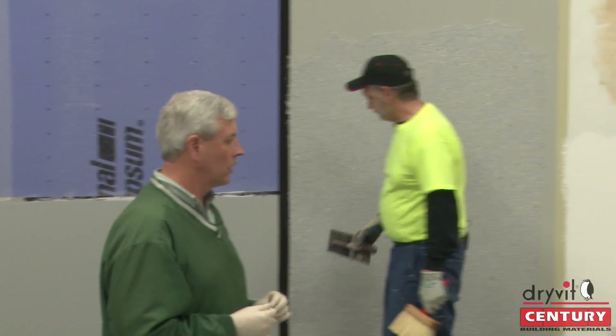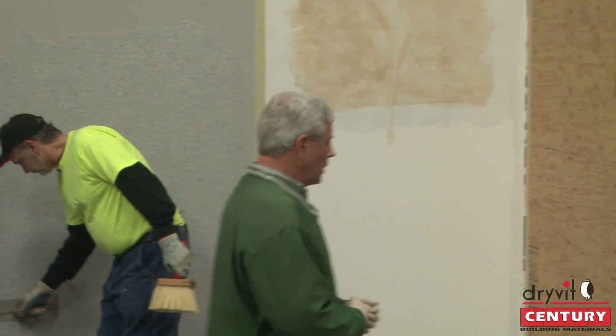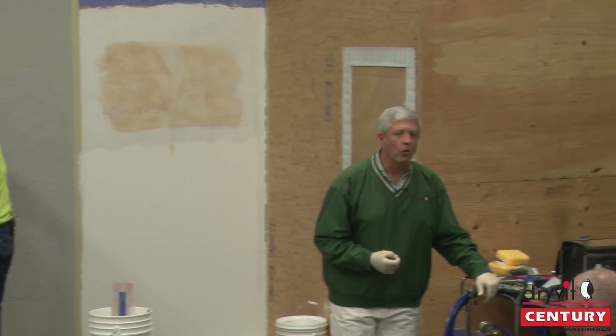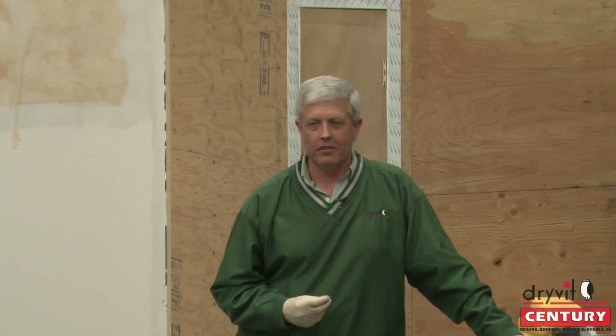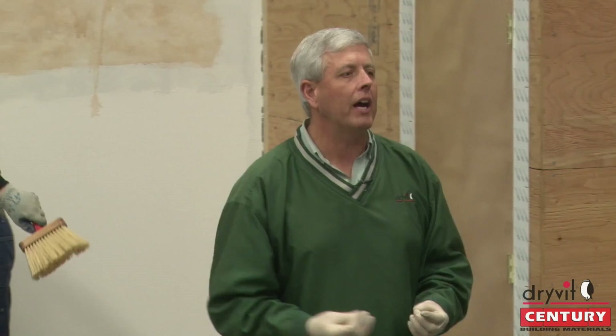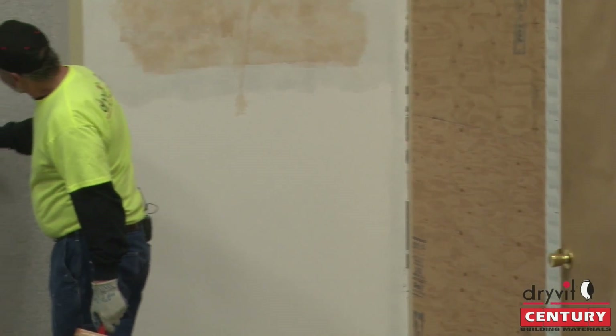Large projects should be ordered as one production batch — any finish you see here should be ordered as one production batch. If you're going to change elevations and you're running two buckets short, don't run that elevation until you get the balance of the material. Box it — mix it all together and then apply it, so you're not going to see a difference at that outside corner.